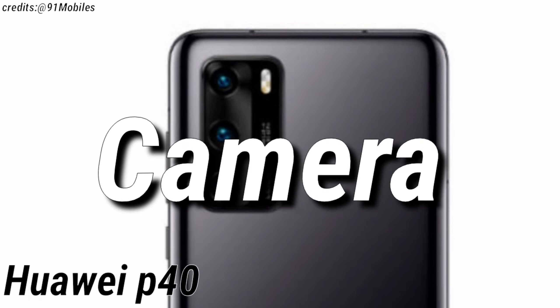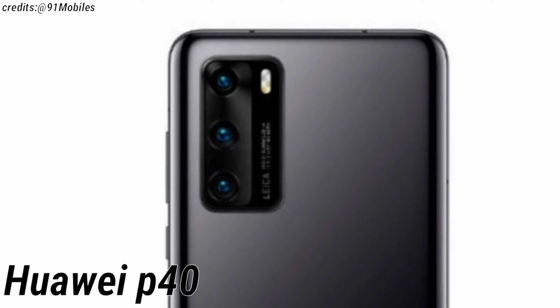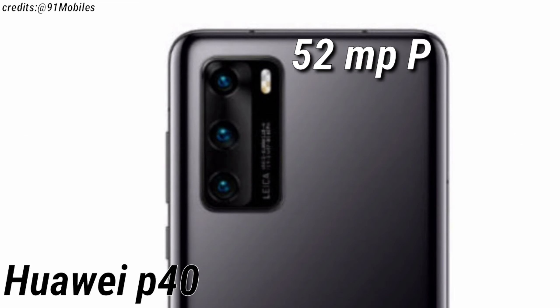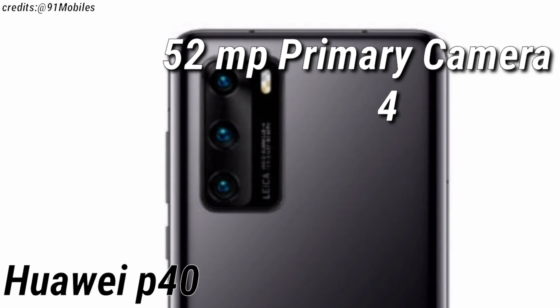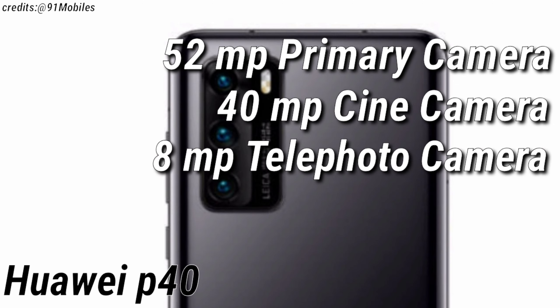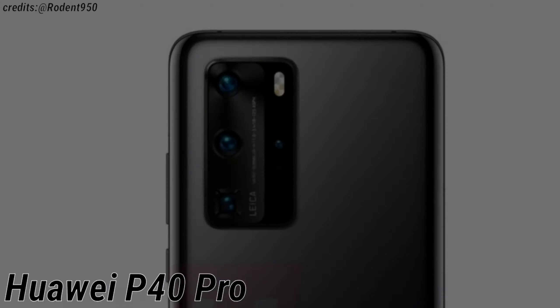Now let's talk about the camera. The Huawei P40 is expected to have a rectangular shaped camera cutout for the triple camera setup, which is expected to consist of a 52MP primary camera, a 40MP cine camera, and an 8MP telephoto camera as well.